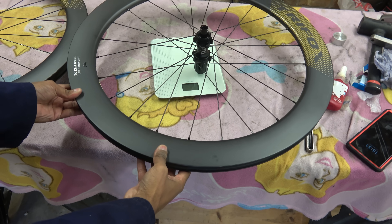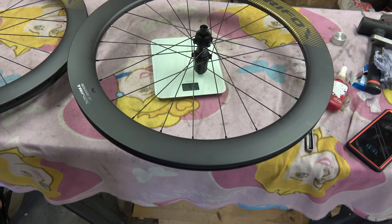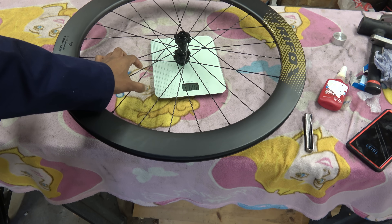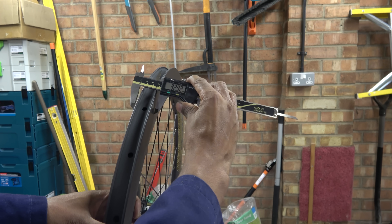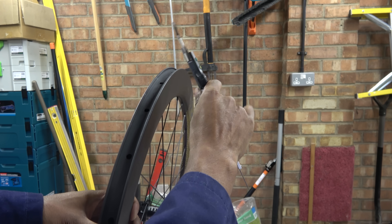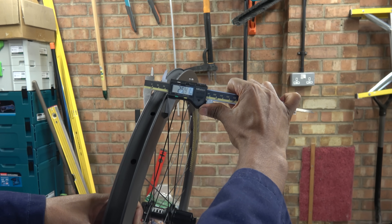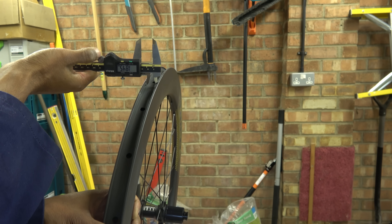Let's do the weights. That one is 927 grams, and that one is 815 grams, so that gives a grand total of 1,700 grams. The width is 25 millimeters. The internal is 18 and a half millimeters.